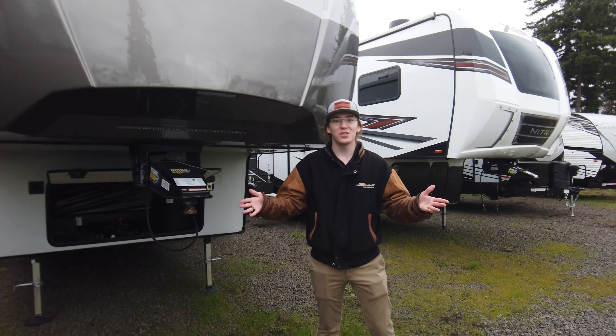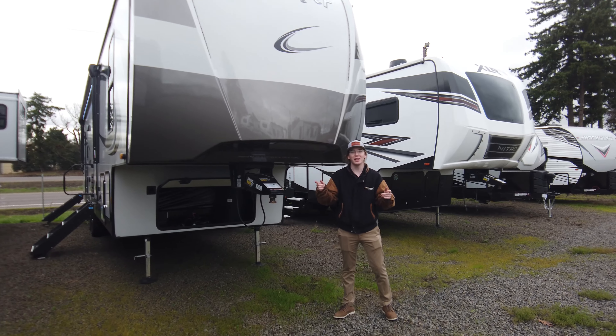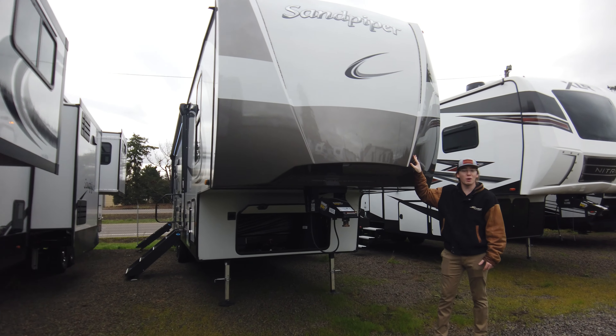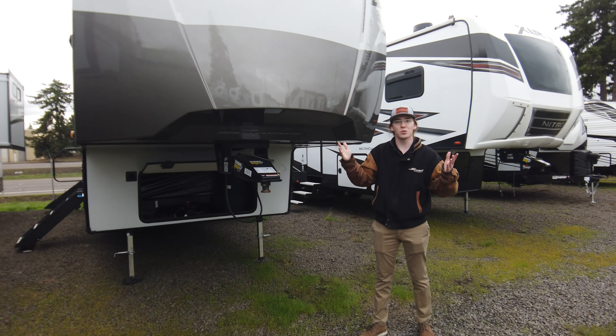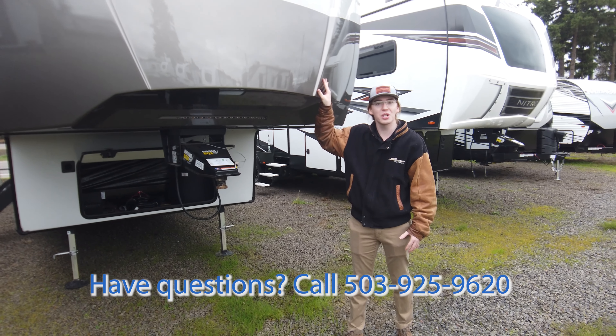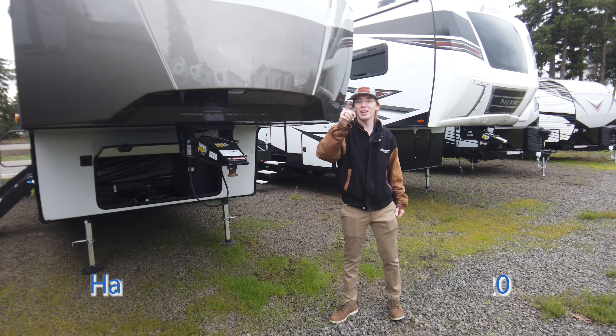All right guys, this is Justin again. Thanks for spending the time with me and checking out this Sandpiper 330BH. If you have any further questions reach out to us at the Tualatin store, Funtime RV — I'd be more than happy to show you this coach. Remember to like, comment, and subscribe. Thank you guys.